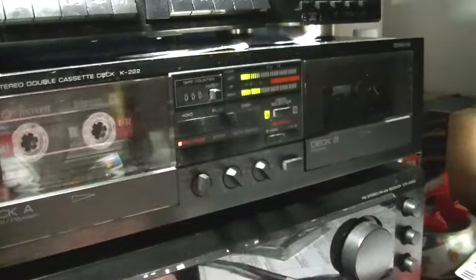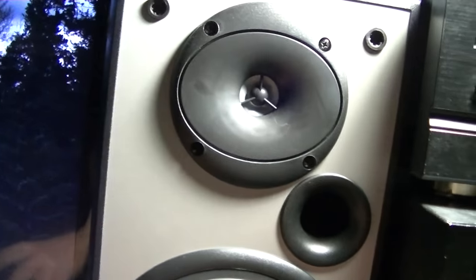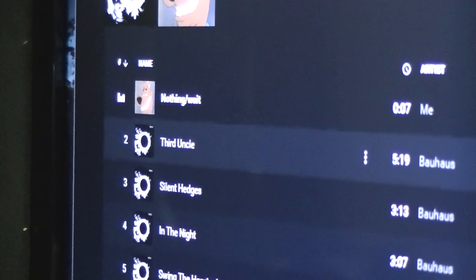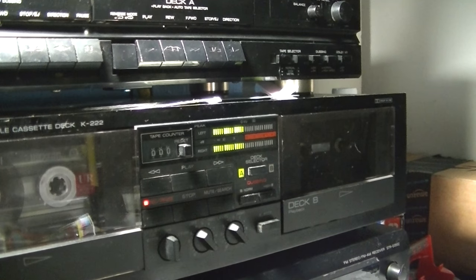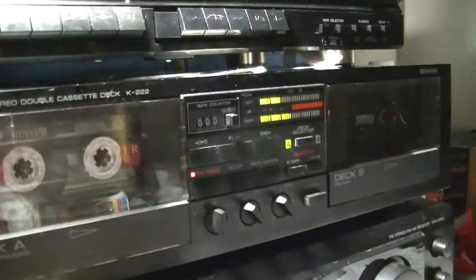Now when you want to start recording, just push play and it'll start recording. But you want to play the playlist. What I recommend doing is starting the tape first and then pushing play, and it will start recording. Now just sit back, relax, enjoy your music — cause that's all you can do.